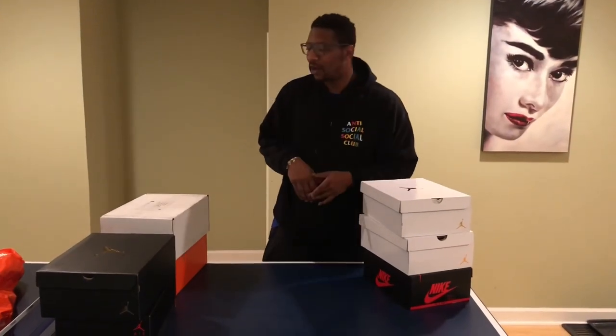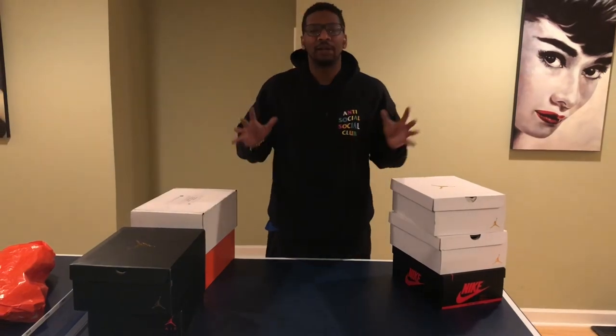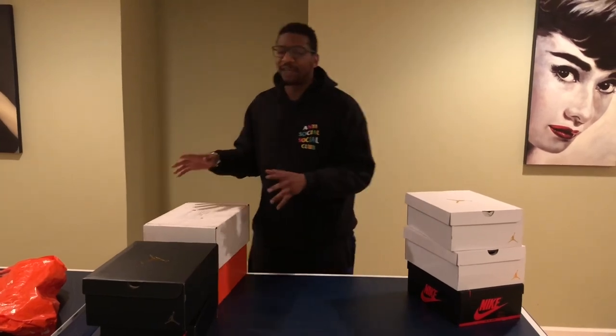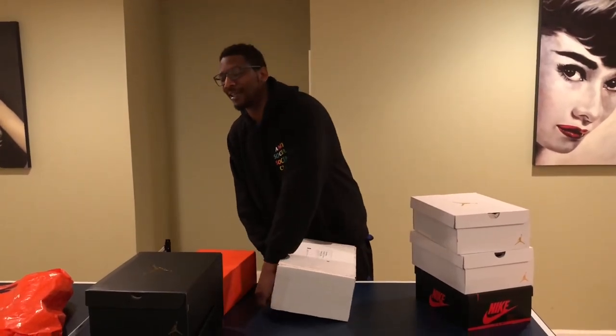What's good? I am back, y'all. Just real quick, I'm in the basement so forgive the echo, but I'm about to go over a few of the things I grabbed this weekend. But first, something that got caught earlier this week — the Off-White Converse Chuck Taylors.